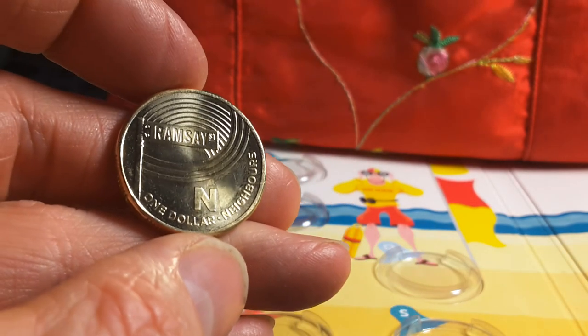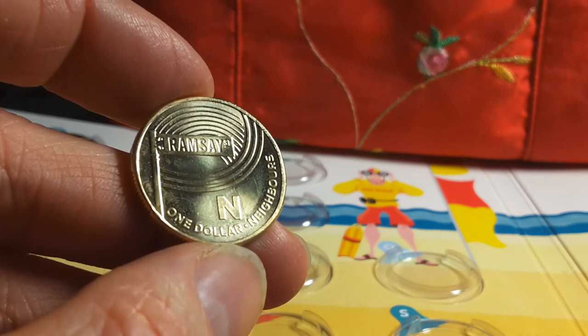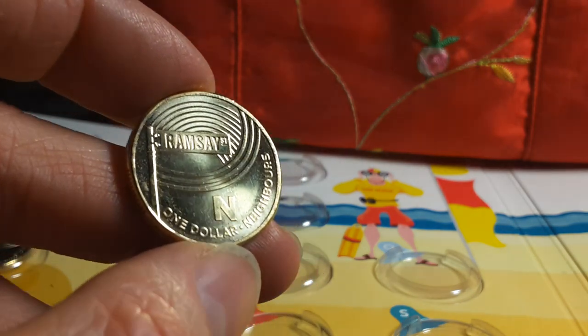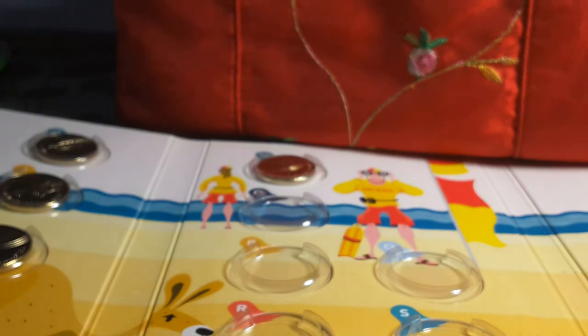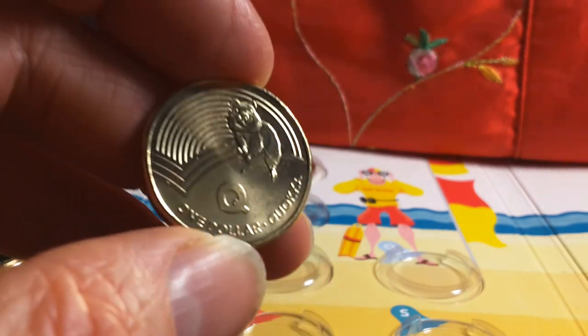Personally I prefer something more interesting — give me a curry meat pie any day. N is for Neighbours — the TV show. Honestly, they could have put a Numbat on it instead; N for Numbat would have been much better than a TV show. It's probably one of my least favourite coins in the set.